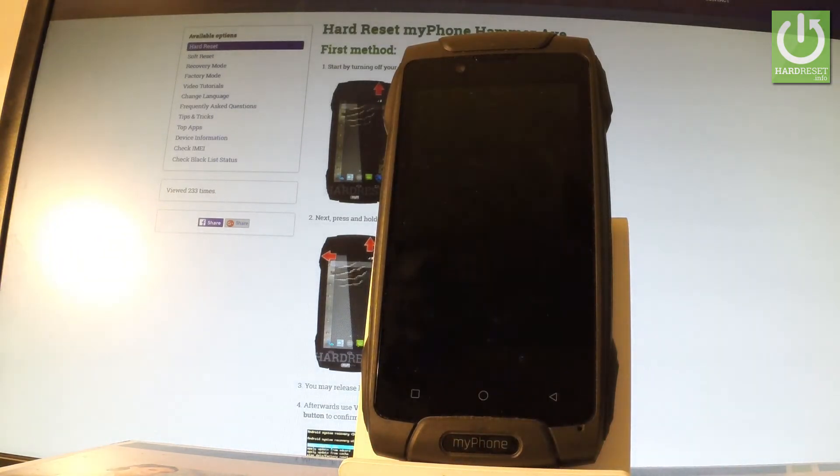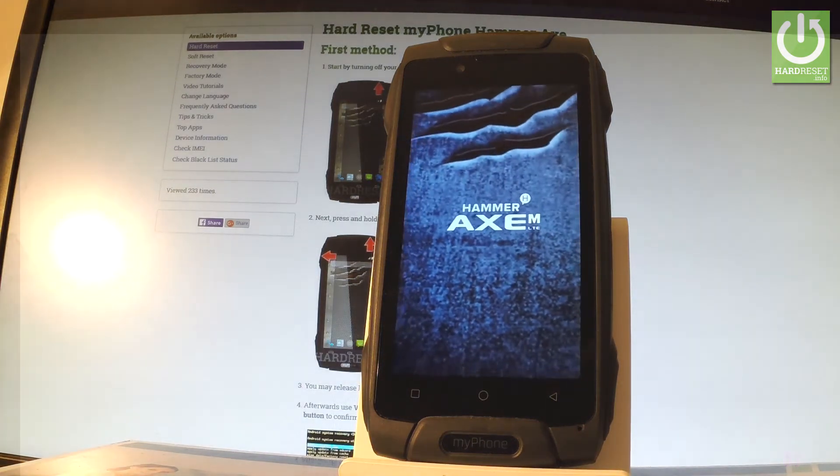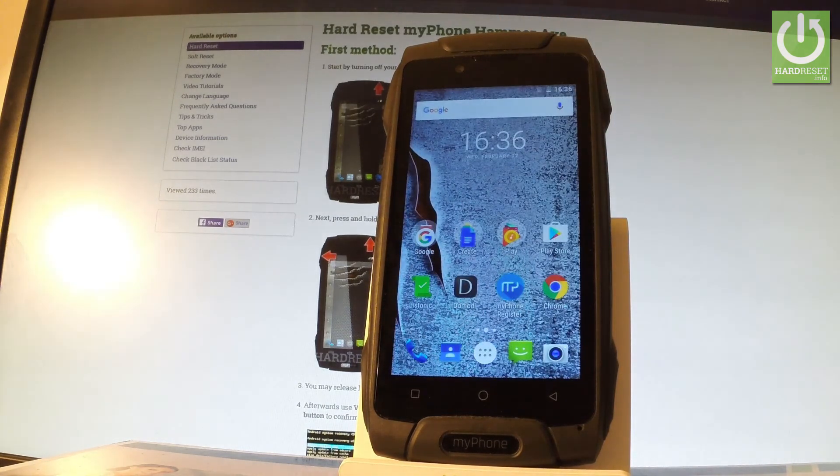Wait until your phone reboots into normal mode. Excellent — now you can use your phone. Thank you for watching.